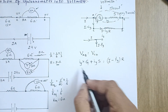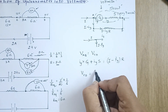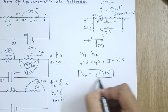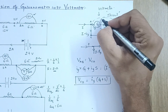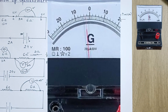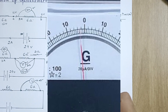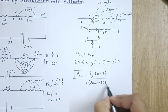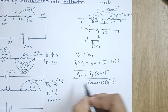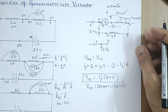We want to measure V_CD, which equals ig × (G + S). When you observe the galvanometer, you read the deflection — for example, if one division corresponds to 20 microamperes and you see 3 divisions, then ig = 20 microamperes × 3. Since you know G and S, by simply reading ig from the galvanometer you can calculate V_CD, which equals V_AB. That is how the galvanometer converted to a voltmeter works.